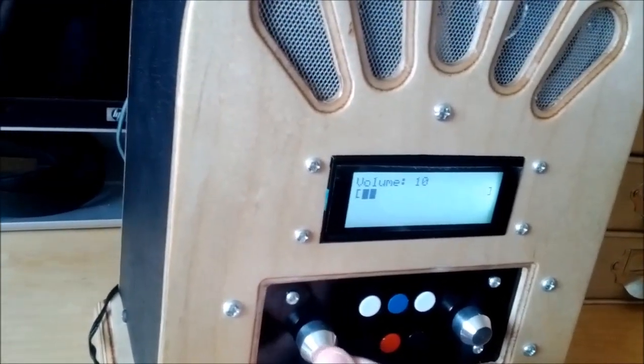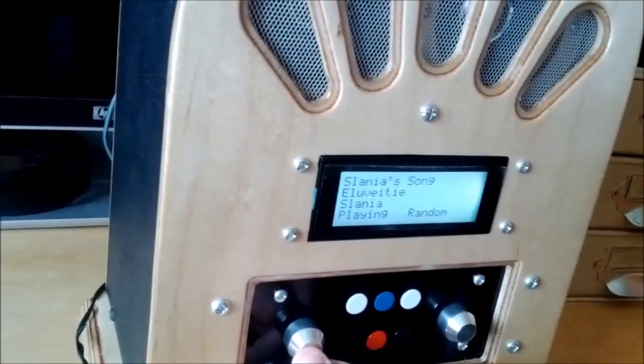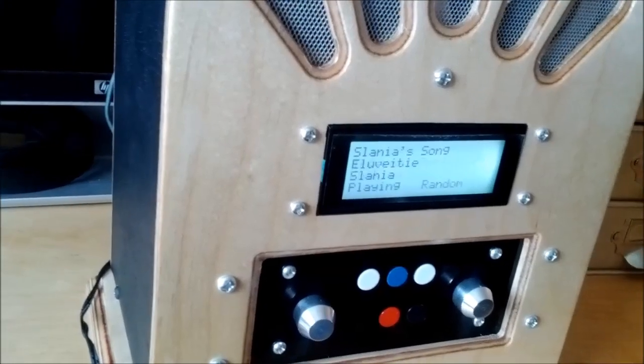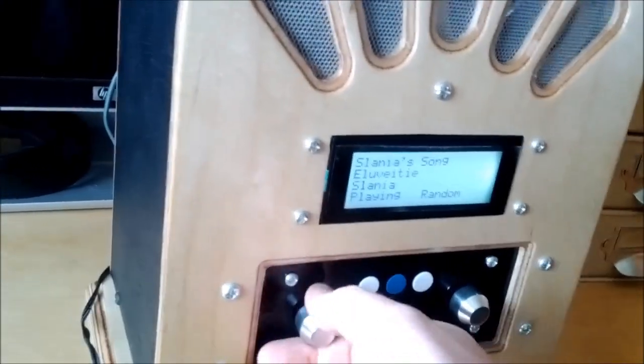Amplifier power — it's basically playing behind that, but you can't hear it because the amplifiers don't have power.